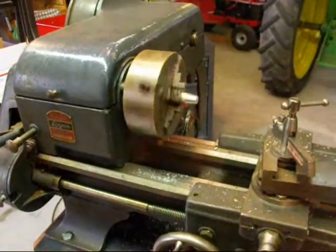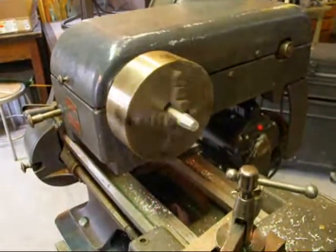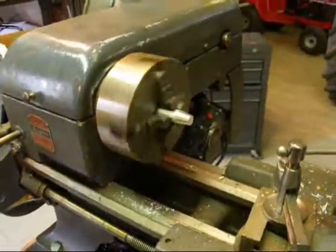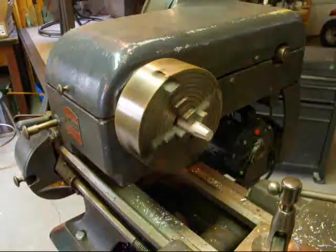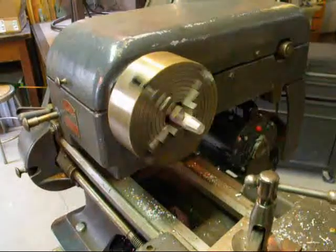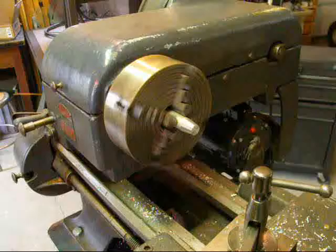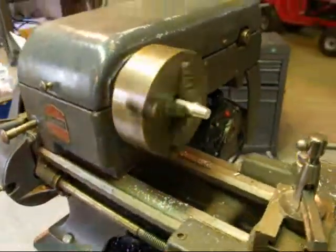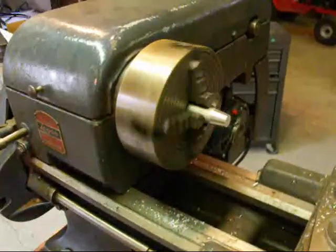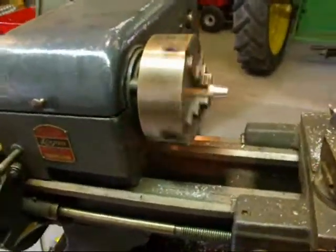The lathe is now running in back gears, so you can see it's much slower. The back gear is very useful for several reasons. One is if you're going to do any threading, you probably want to run it at a slow speed. Or if you're drilling large holes or turning large diameter work, you want it at a slow speed. It also gives you a lot more power — it's like putting a car in low gear.